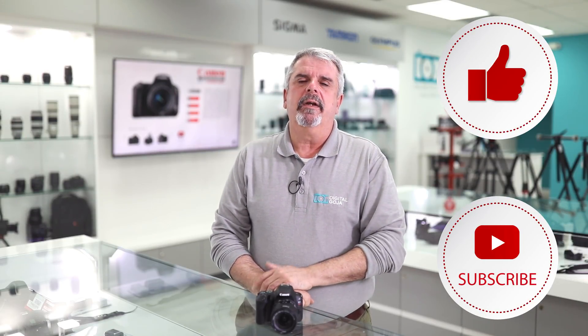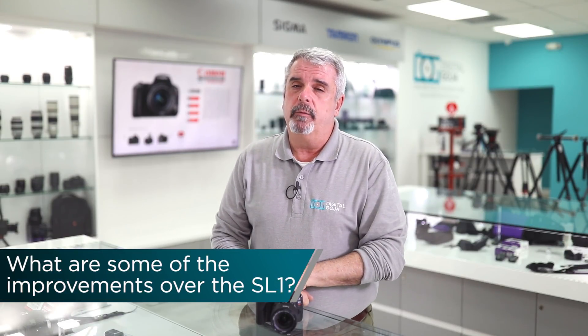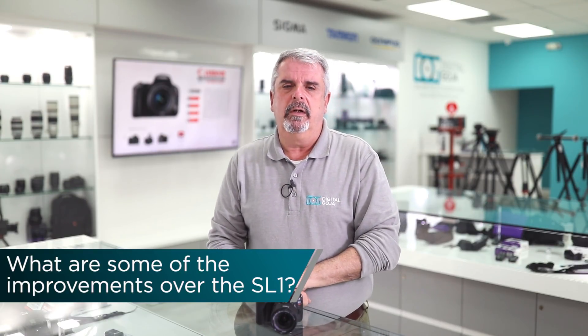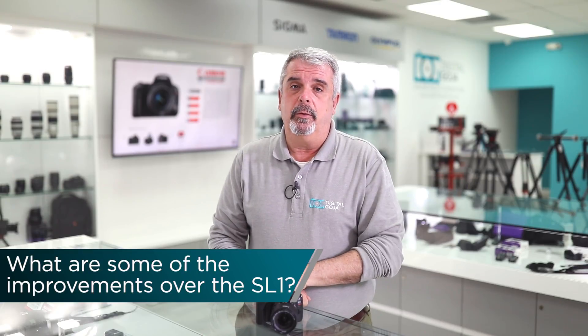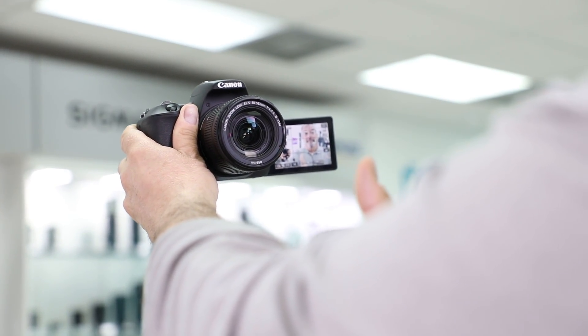A frequently asked question: what improvements are over the SL1? Remember, it took Canon over four years to come up with the SL2. We now have higher megapixels, all the way up to 24. We have the new Digic 7 processor, which allows you to work faster and in lower light, and the dual pixel CMOS AF system, which is much more accurate and quicker at focusing. There's also an incredible flip-out touchscreen and a larger grip, which makes it easier to hold this smaller footprint camera.